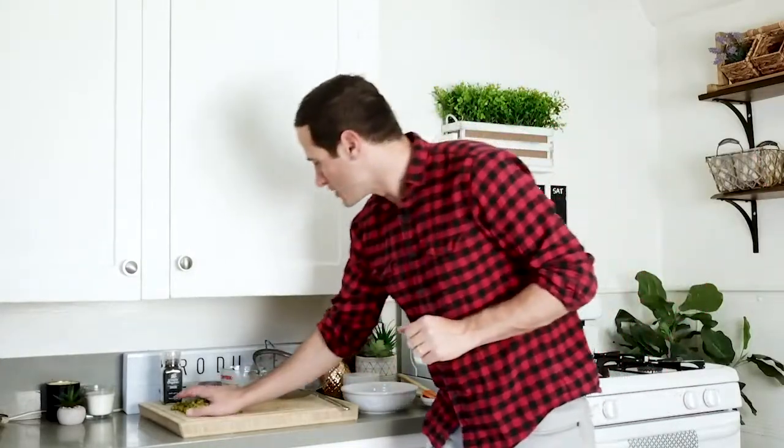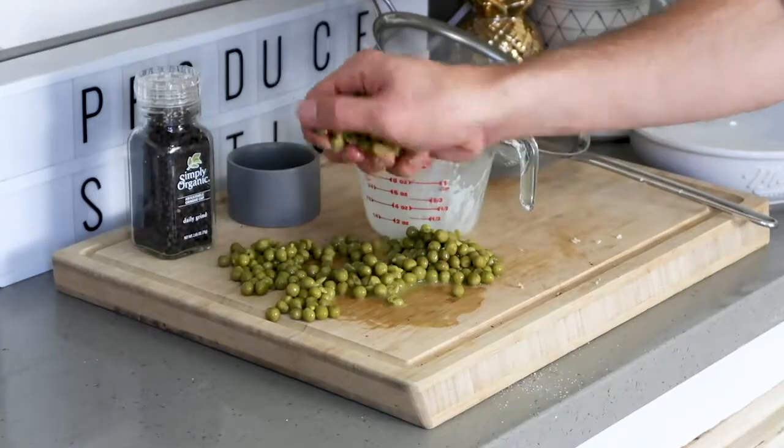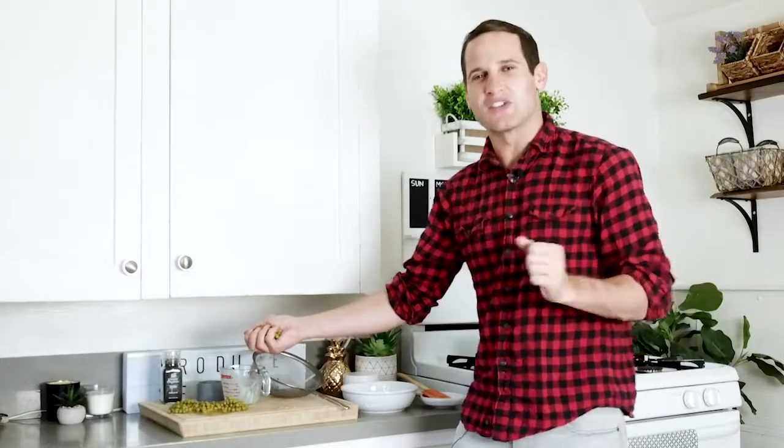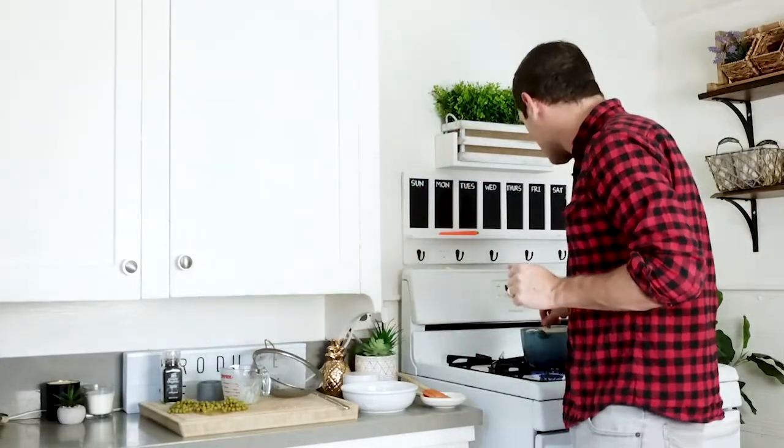Now we're going to add in some sweet green peas. These are almost buttery by themselves, in with that pasta and that cheese sauce. I love green peas — I just think they go so perfectly with mac and cheese. I've been eating this since I was a little kid and it's one of my favorites.